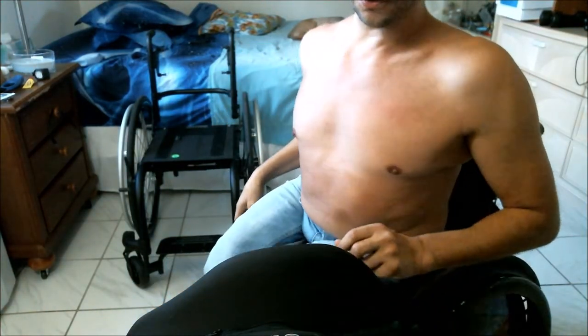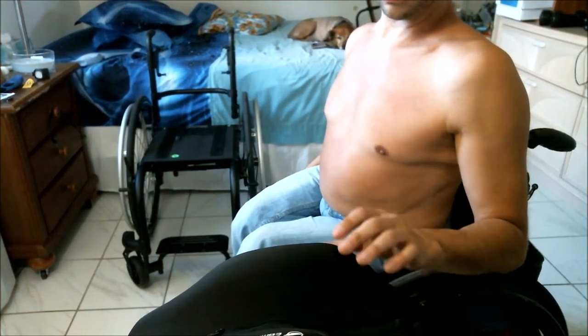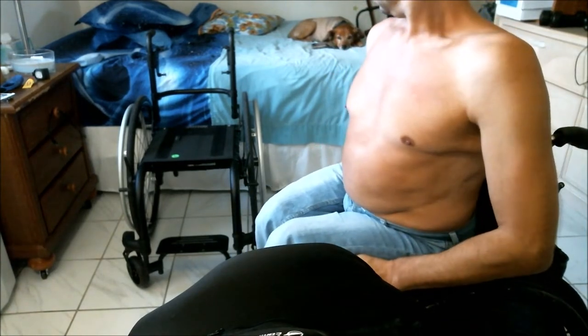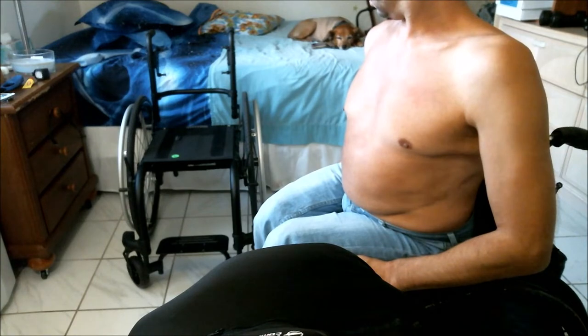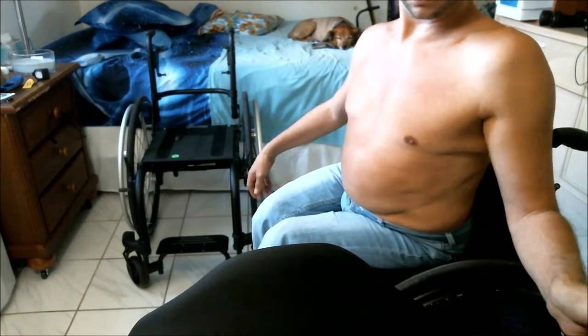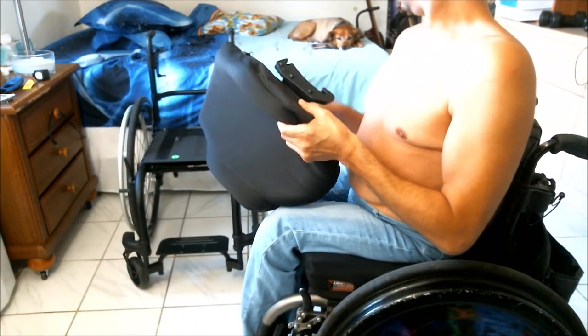I'm going to lower the camera so you can actually see the chair and compare it to my current or old chair, so my face is going to be cut off quite a bit. You can see the back is sitting right here, so first I'll explain about the back.